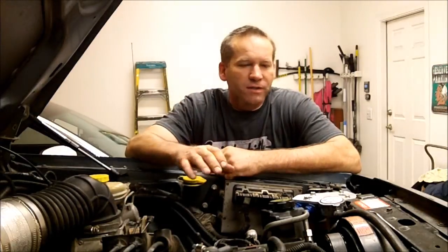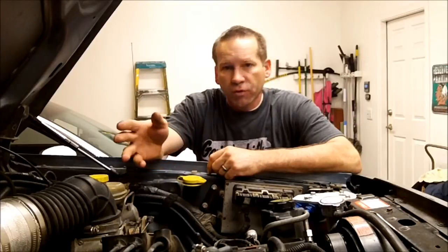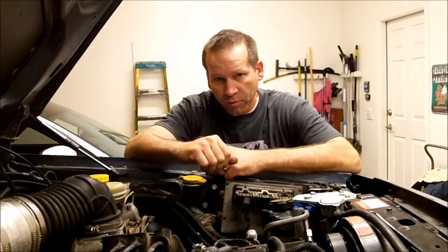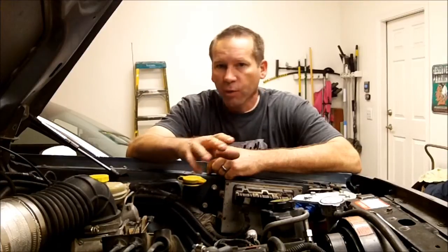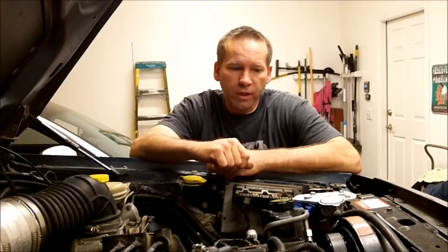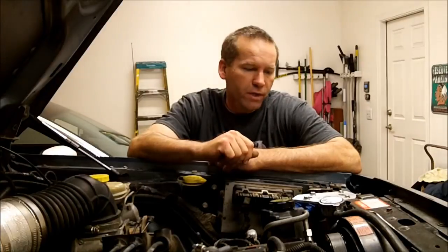Hi, Martin here. I did a comparison of the CSF 3-core radiator compared to the Champion 3-core aluminum radiator. Now I'm doing a follow-up as a review of the installation and performance of the Champion 3-core aluminum radiator. I'm going to show you some highs and low points of the radiator.